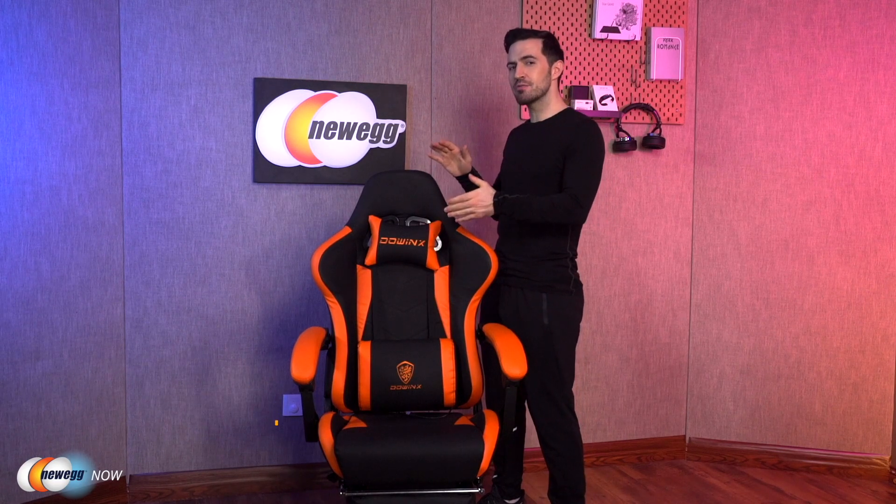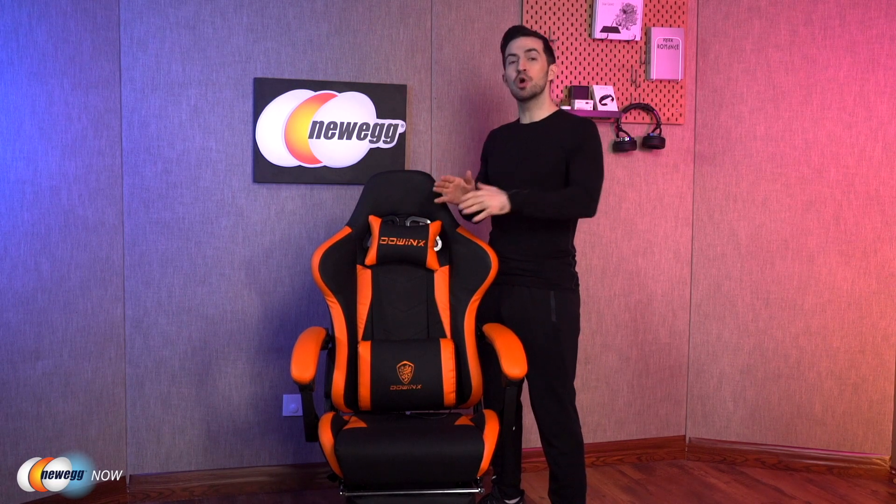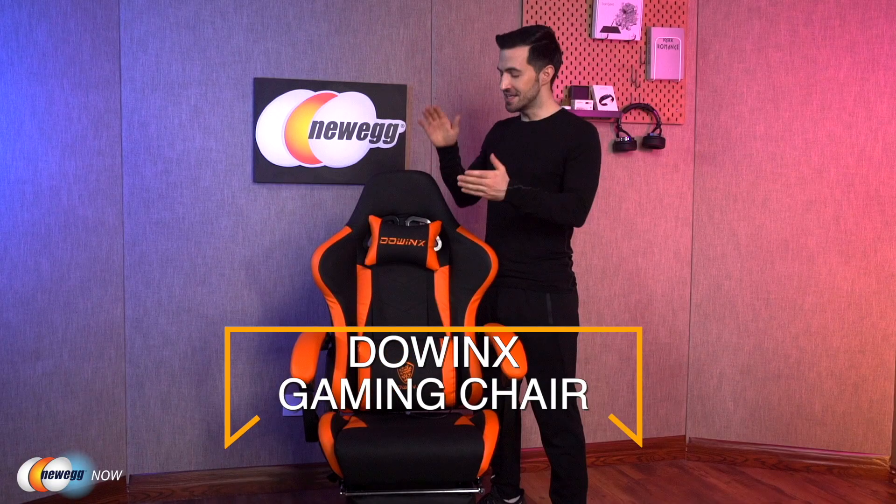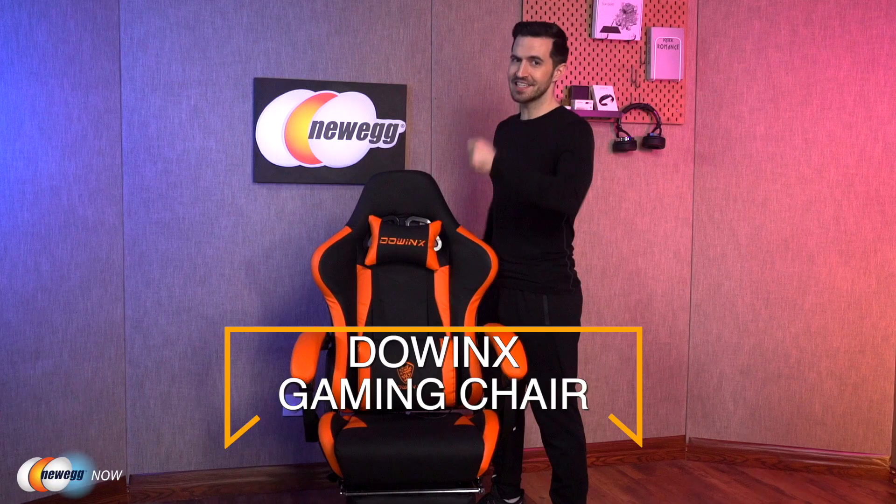What's up, eggheads? Kenan here with Newegg Now, always bringing you the best products for the best prices. I've got a gaming chair right here that's great for either gamers or office workers. This one definitely is worth your time — the Dowwinks Gaming Chair. Let's get into it.